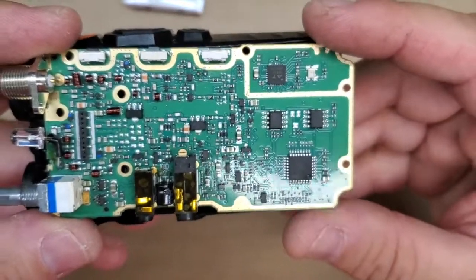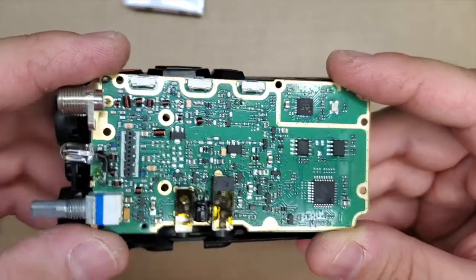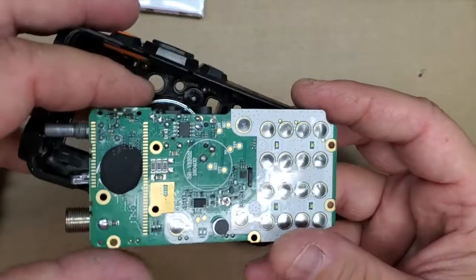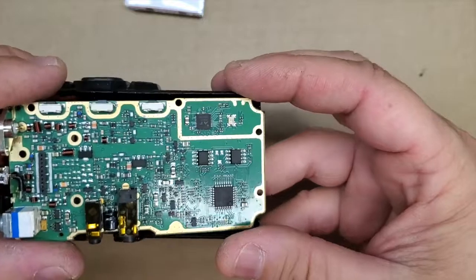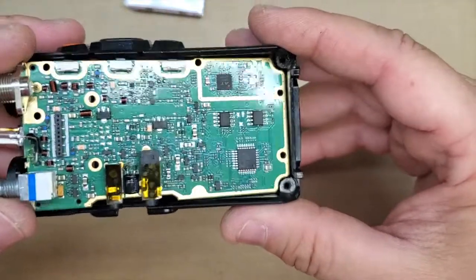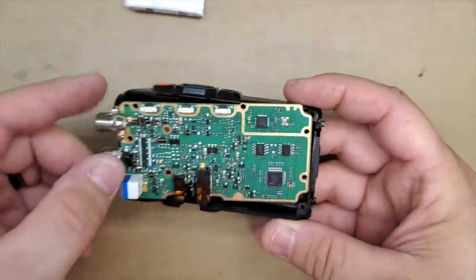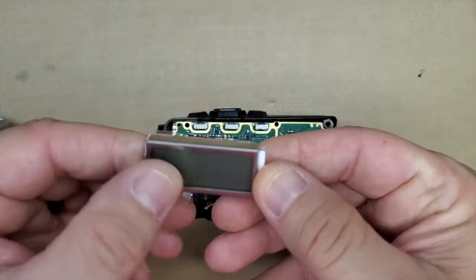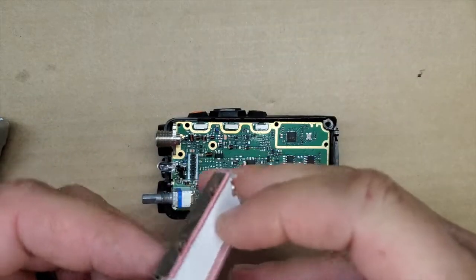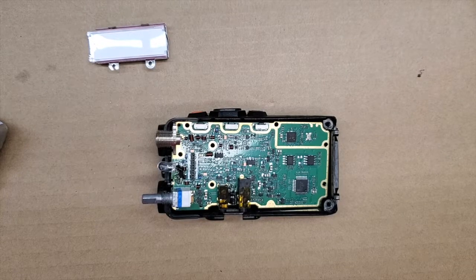Let's turn it to the back. So that's what it looks like inside a UV-5R, which is probably pretty much the same across the board for these radios, even with different models. At least for the UV-5R, this is what it looks like. Hopefully this gives people an idea of what's inside this $20-30 radio. Here's the screen — that was just laying on that. Thanks for watching. Stay tuned, and I'll see you on the next one.